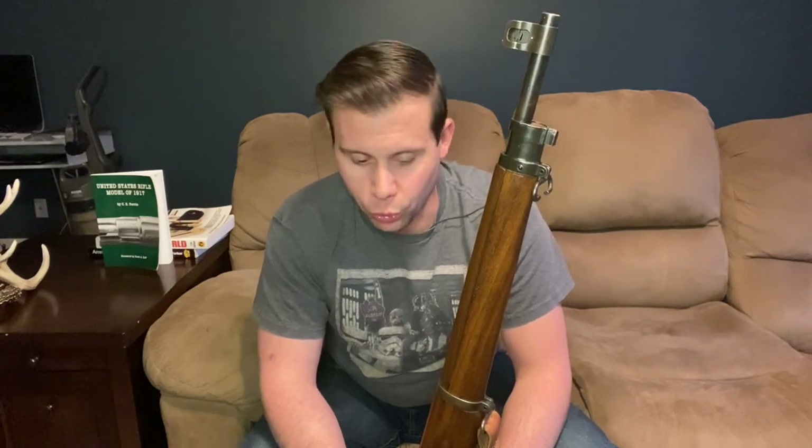In the interwar period, this rifle wound up going into deep storage. Some were circulated to National Guard and reserve units, a couple thousand went to Mexico, and there was also a 500,000-rifle contract put together for the Philippines. About 295,000 of those rifles would be delivered before the start of hostilities with Japan during World War II.